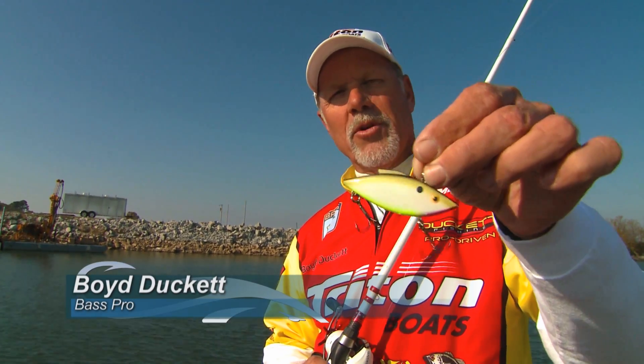The original Bill Lewis Rattletrap — one of my favorite baits in super cold weather. Been around for a long, long time. A lot of folks have forgotten about the Rattletrap.